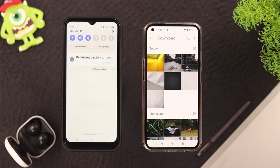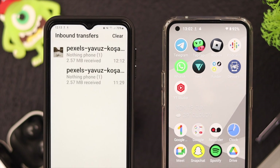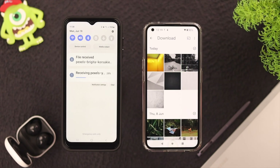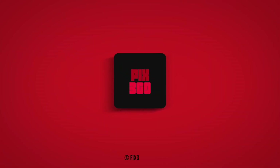You can check the file transfer progress from your notification center, and you can click to see your files from there. Tap on it and there is your photo transferred from your Android device to your Samsung Galaxy A series phone. If you have any queries, just write them down in the comment section and we'll get right back to you. Thank you for watching!